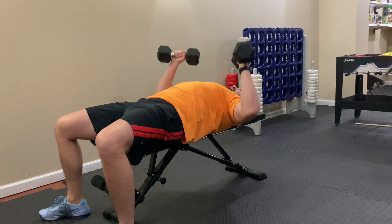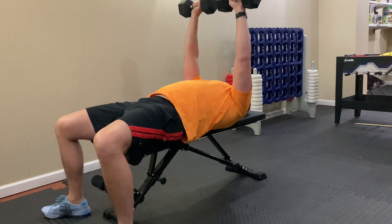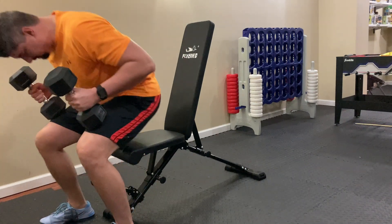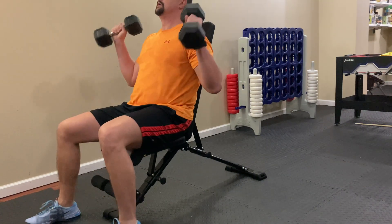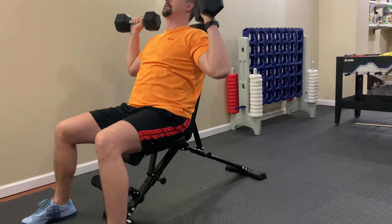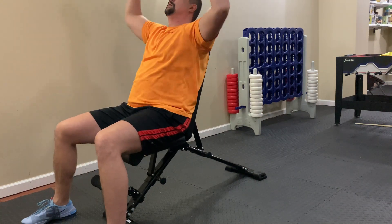Obviously, you can use this for your standard chest exercises — a flat bench press using some dumbbells, barbells, or kettlebells. You can put it at an incline to do your upper chest and shoulder workout. And you can put it at a decline to work your lower chest. Though my legs are a little long for this bench at 6'4", it does work okay.